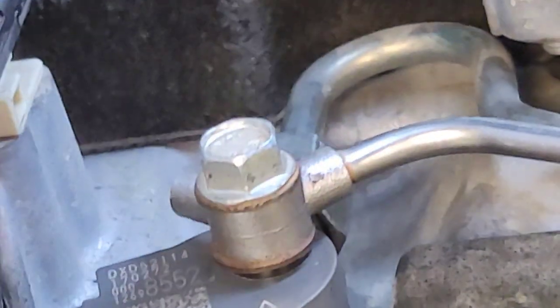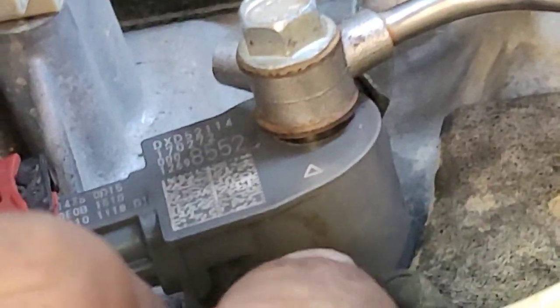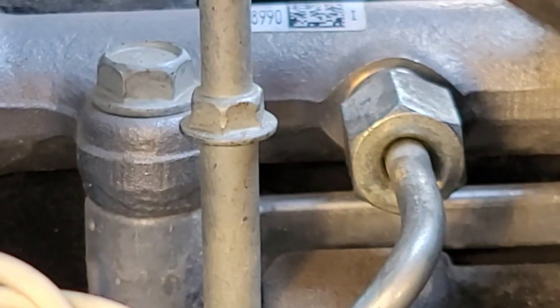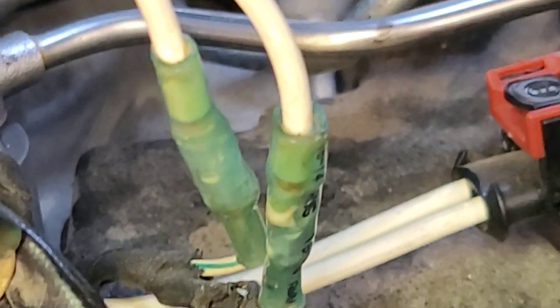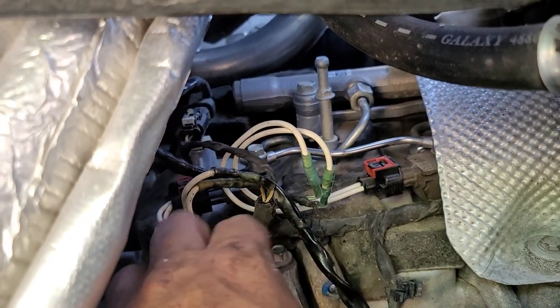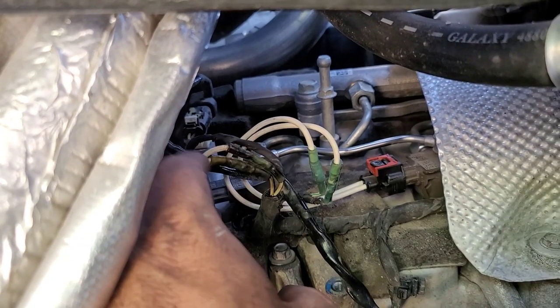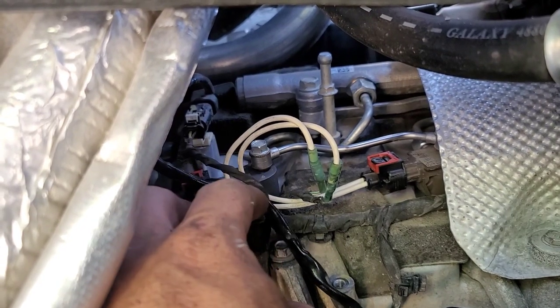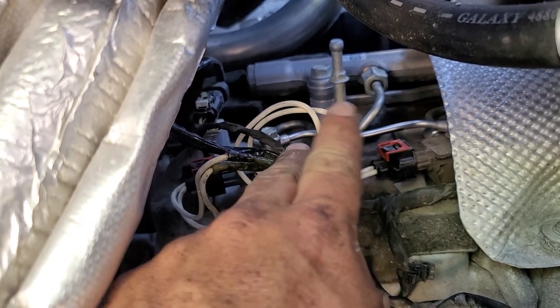We'll be pretty well done except for programming. These are the connectors I was talking about — I replaced this one and this one. I know they look kind of shoddy but they're covered up, and they do have a really good connection. If you're replacing one of these and need to know — they're not polarity sensitive, so you can hook the wires however you want them, whatever is easier.